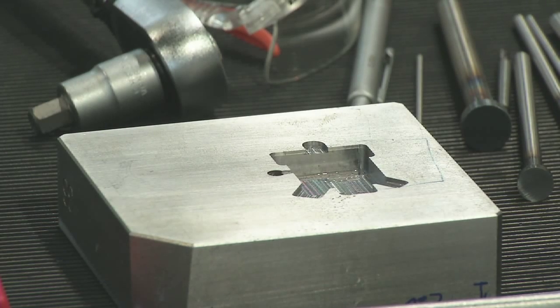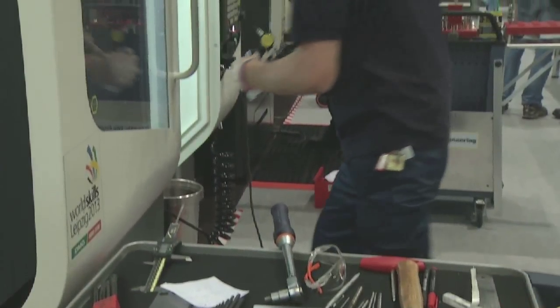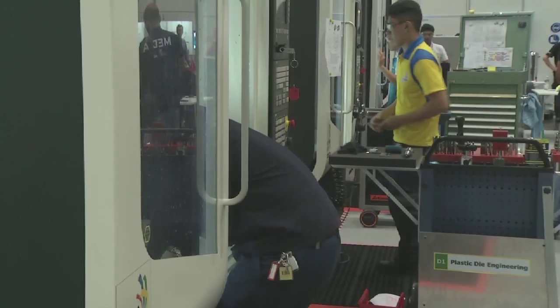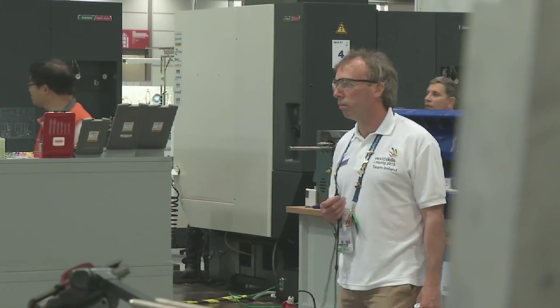The handwork will be very small, except for the assembly when you put the whole tool together. So handwork will be just polishing and assembly, but all the machine work will be creating that actual component. It's about 90% machine and maybe 10% assembly and polishing.